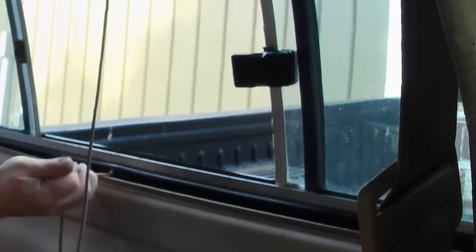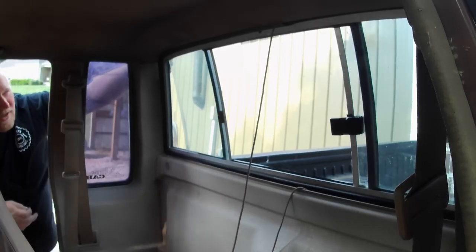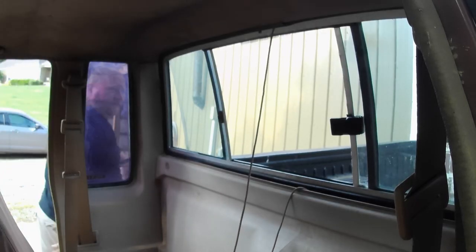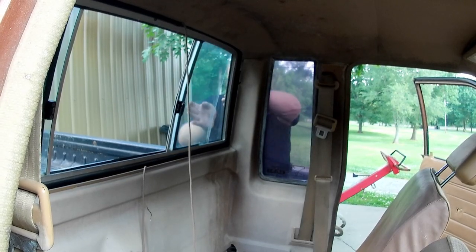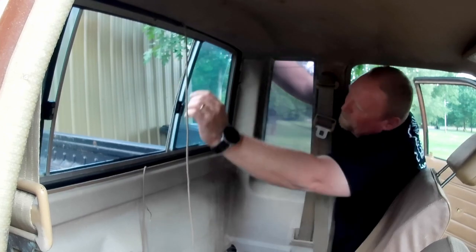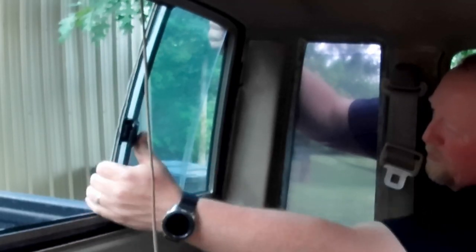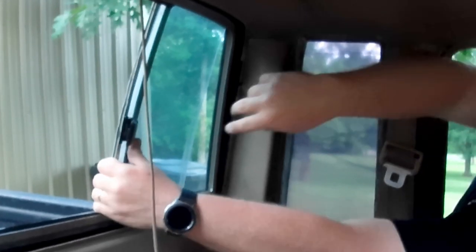I need to make sure that my headliner is going underneath. I'll come back here in a few minutes and take a trim tool and push all this back in. It's about the halfway point of the window — let me trade places and we'll finish roping this thing in. We'll take every opportunity we can to hold the window and kind of give it plenty of opportunities to cooperate with us.